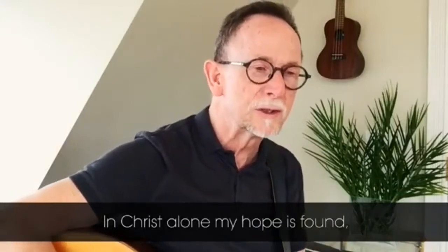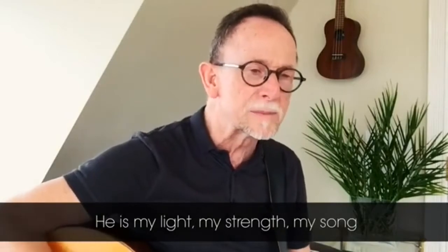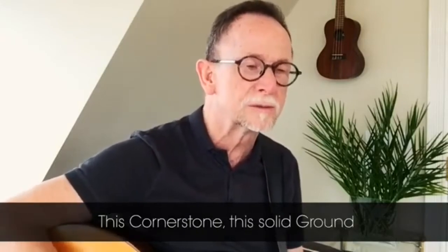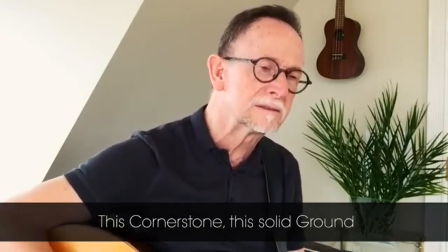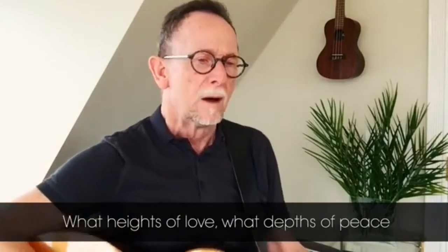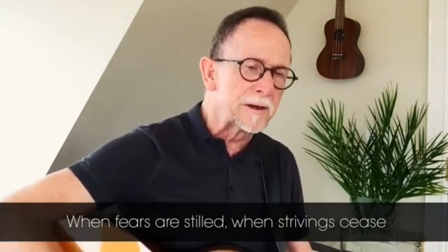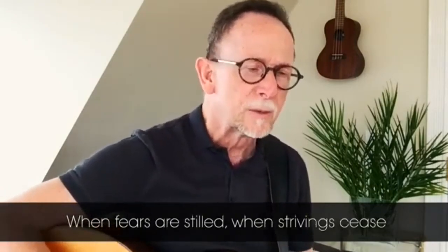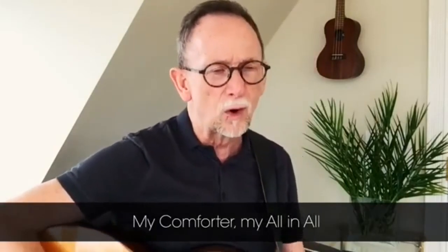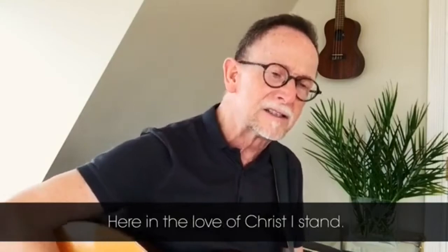In Christ alone my hope is found. He is my light, my strength, my song. This cornerstone, this solid ground, firm through the fiercest drought and storm. What heights of love, what depths of peace, when fears are stilled, when strivings cease. My comforter, my all in all — here in the love of Christ I stand.